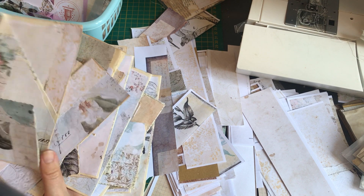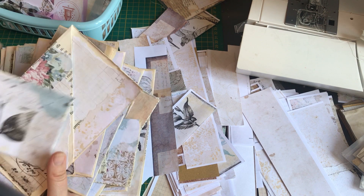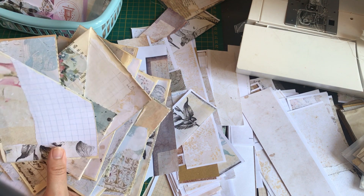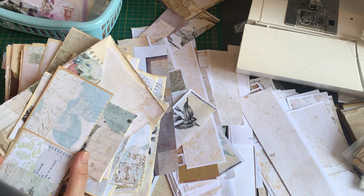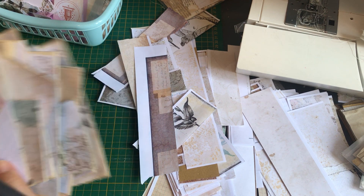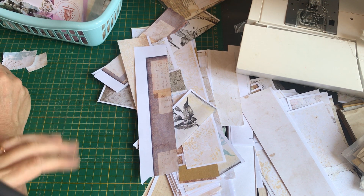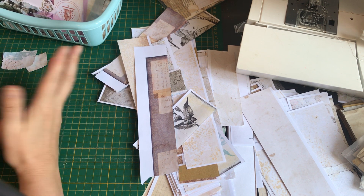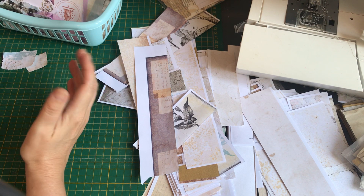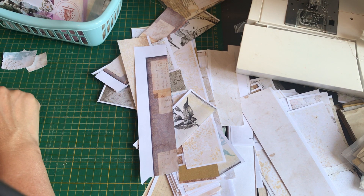Even if I didn't do them all now, that one wasn't stuck down so I collaged it. The thing is, I've got lots of scraps — that's another one that's going to be with a pocket. I've got all these scraps so I've not been going and using my new things that I've got printed, because I don't pull them out when I've got all these scraps. So I'm going to get through these scraps, you see.